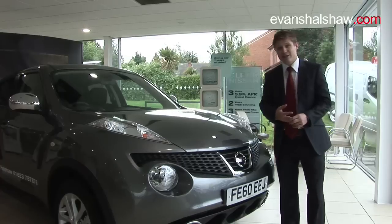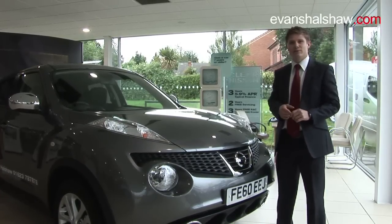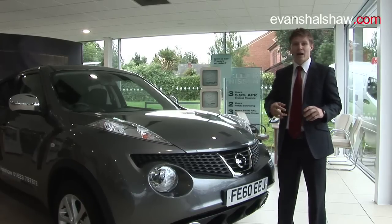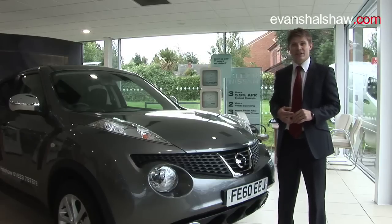The different engine capacities available are a 1.6 petrol, a 1.5 diesel, a 1.6 petrol with a CVT automatic, and a 1.6 direct injection gasoline turbo which comes as a six-speed gearbox.